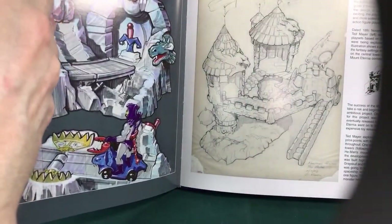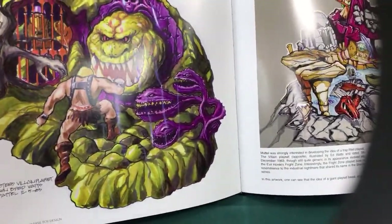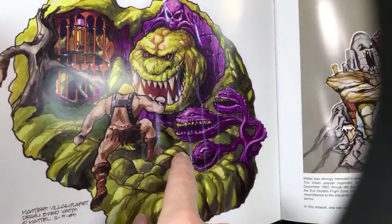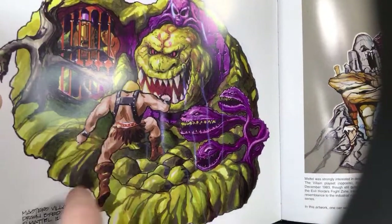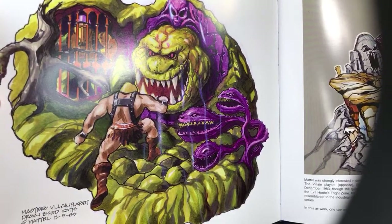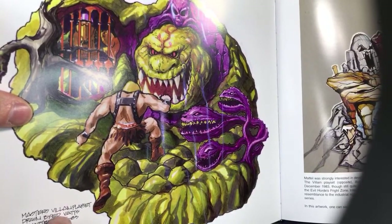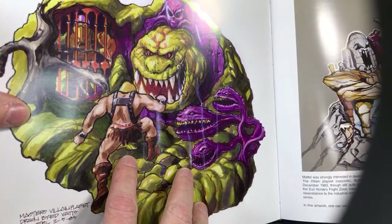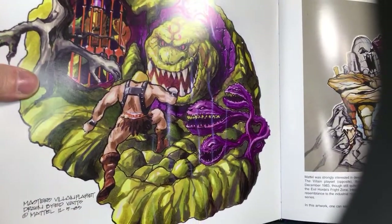Here we have the beginning of the Fright Zone — you can see the jail right here, a crazy monster coming out of a hole, a man-eating plant, a pit to go into, and a tree that's alive. This is probably the first idea they had as they built the Fright Zone concept. I remember as a kid the Star Wars Dagobah set with the quicksand pit for Luke Skywalker, and it's funny because that reminded me of this. Sometimes my memory even mixes up the two toys a little.